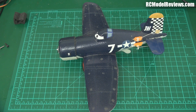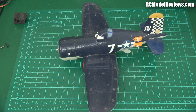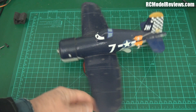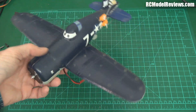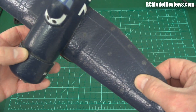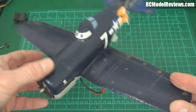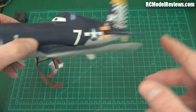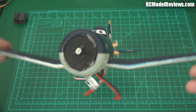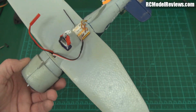G'day and welcome back to RC Model Reviews. What have I got on the bench today? I'm not reviewing this — it's a project I was working on some time ago and I've had mixed success with it. It's one of those toys from the Planes movie, a Corsair. It's made of molded EPO, not polystyrene, and I thought I'd just put rudder and elevator on it. Because it's got some dihedral it will respond to rudder quite nicely, so I threw in a receiver and a battery to see if it flies.